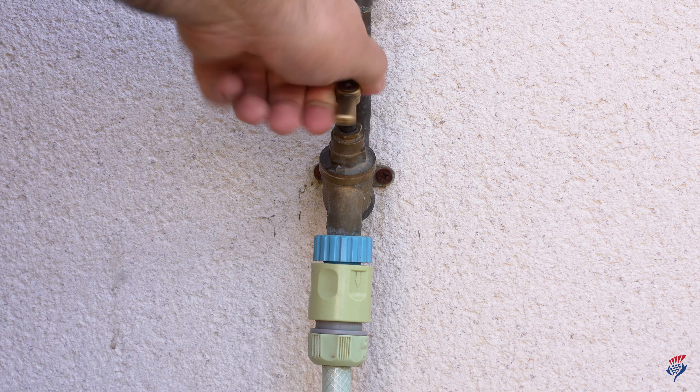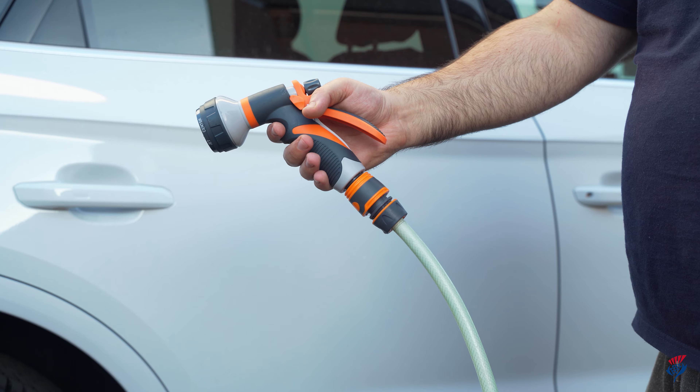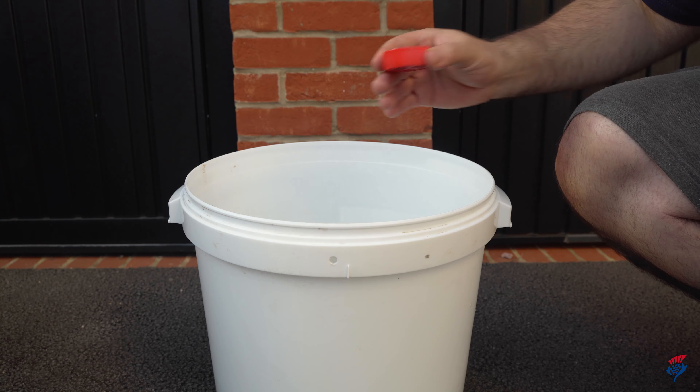You can use a pressure washer, but if you don't have one, a hose pipe with a spray attachment will do. Rinse the car from top to bottom and give the sills and wheels some extra attention. Once you've done this, you can start applying your car shampoo.